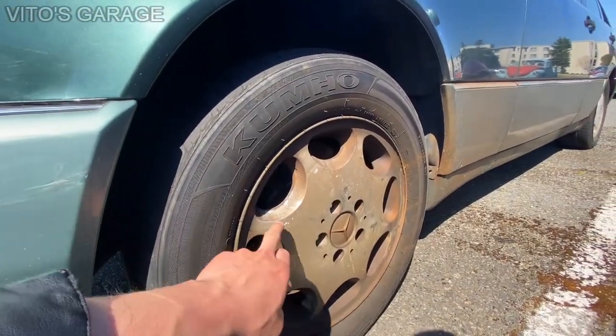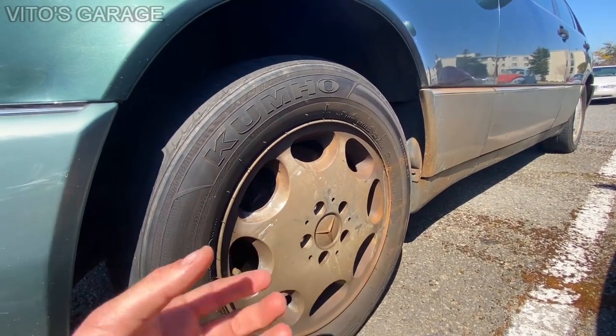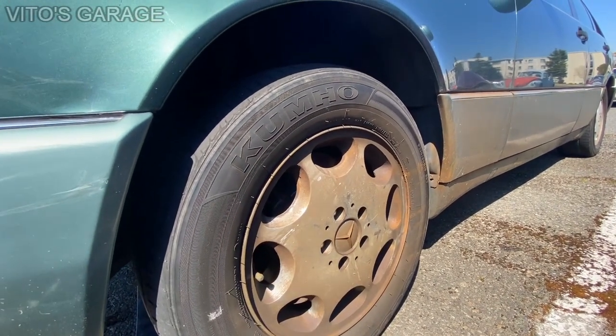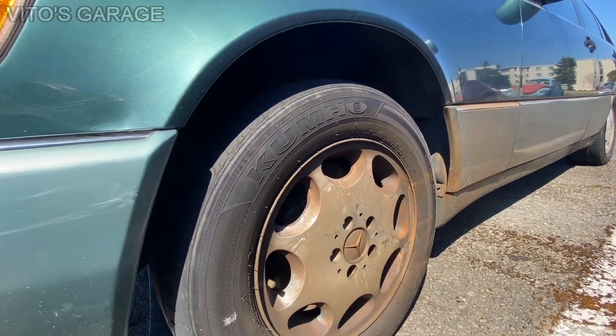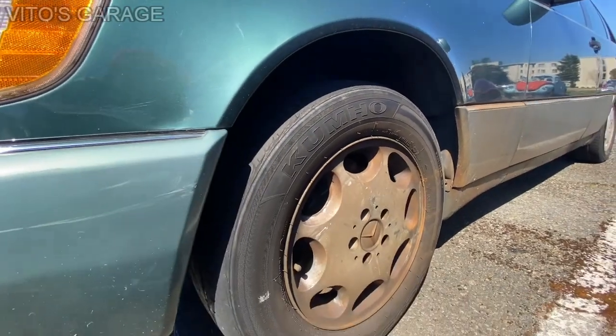This is one of the wheels I didn't clean — it's super dirty and covered in severe brake dust. The tire condition is just horrible.